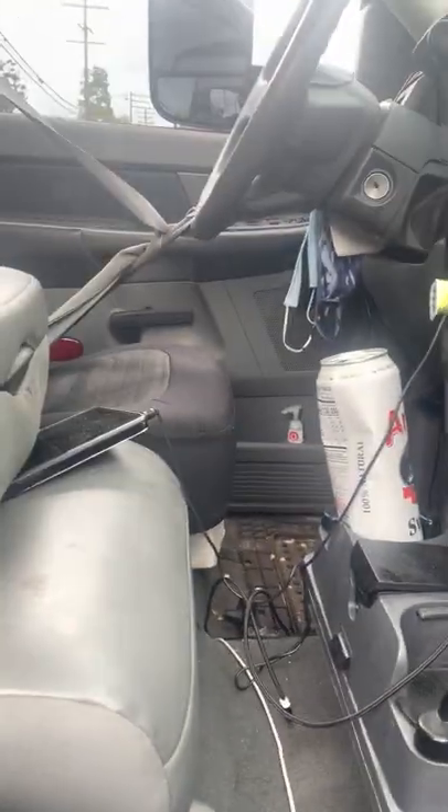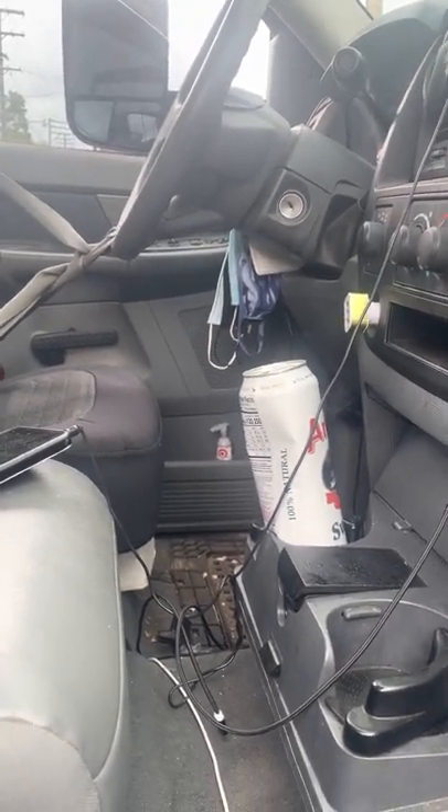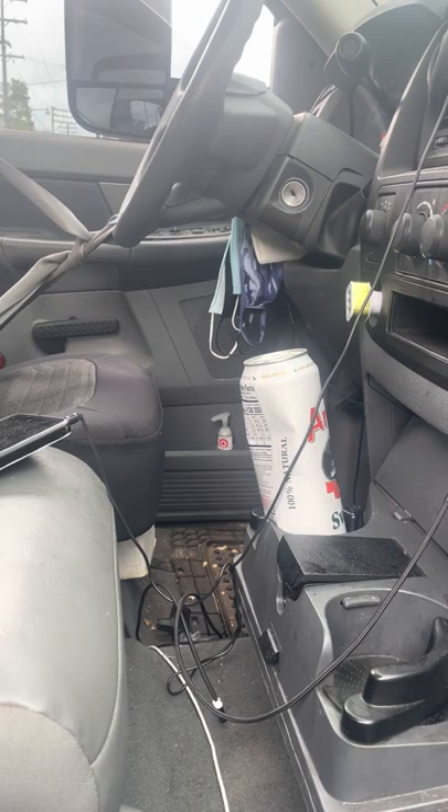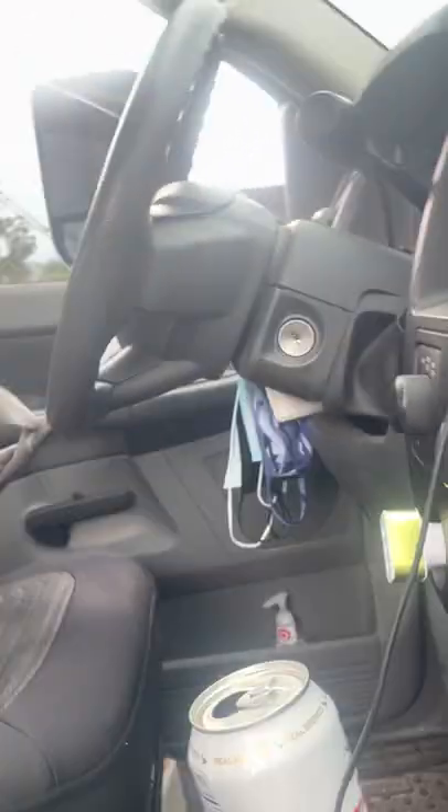Alright y'all, here's a towing tutorial. I get questions about how do you tow a four-by-four or something like that on a self-loader or repo truck. This truck is super easy — it's easy in this truck. You could use other methods like dollies and stuff like that.